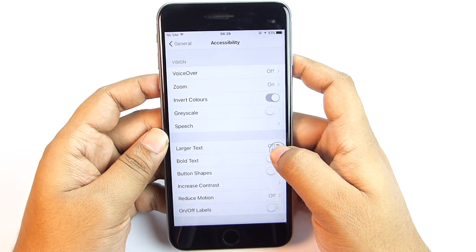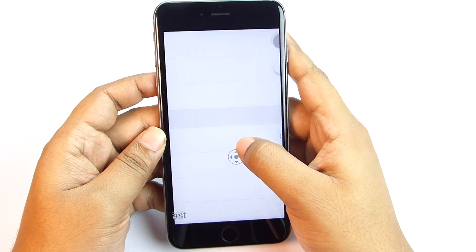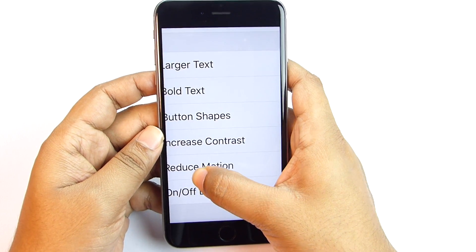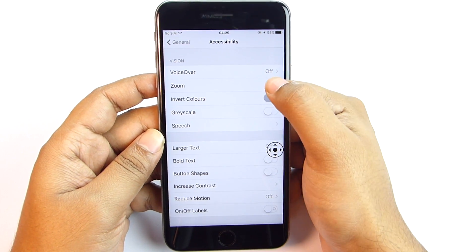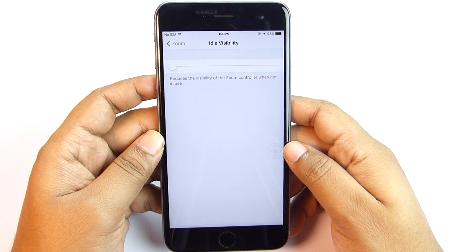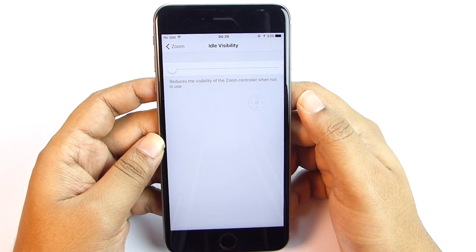I've added a zoom controller on the screen which I can move anywhere, and just by pressing hard on it I can zoom the screen. I can zoom small text in the browser or temporarily zoom an image. You can also make the controller invisible or transparent so it doesn't bother you. I'll talk more about this zoom controller in the second or third episode, so do subscribe and keep in touch.